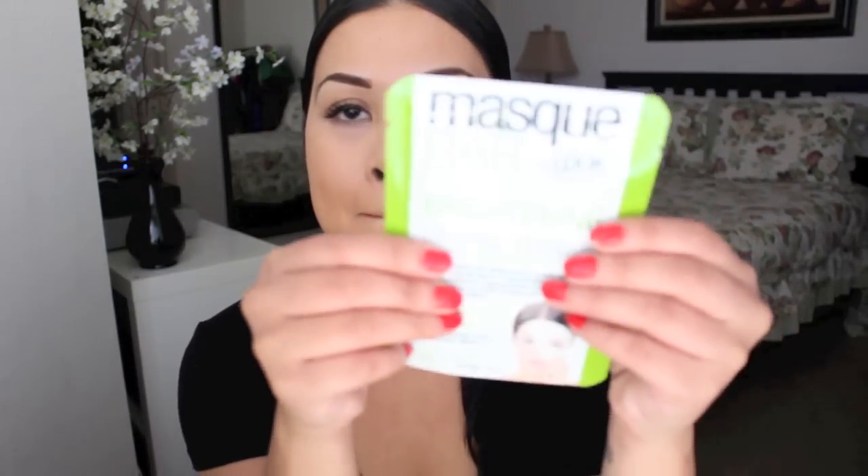I put on a brightening mask, usually after I come home from the gym when I feel sweaty and gross — because nobody sweats beautifully at the gym. Sometimes when I feel like my face is dirty from the day, I take this mask.